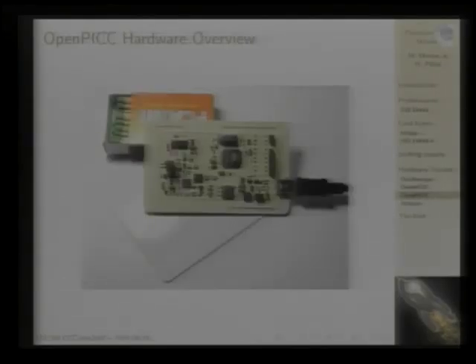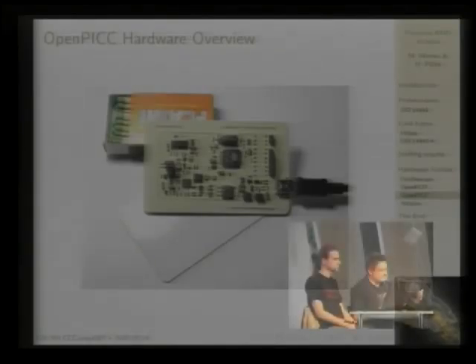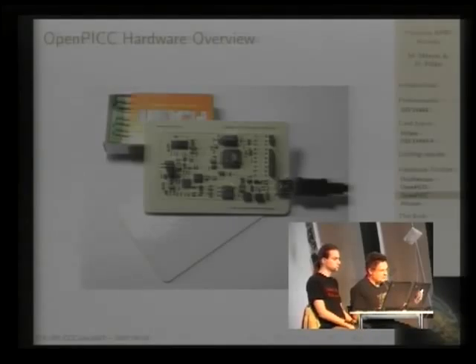The counterpart is OpenPICC. To make it cool and ensure it is RFID card-sized, it is intended to be an accurate emulation of a passive RFID card. To make it easier, we used an external power supply — in this case the USB connector — so we can afford a much faster processor than is usually used inside RFID cards, because we have our own power supply.